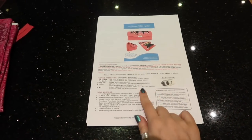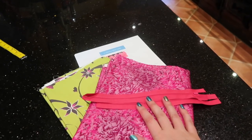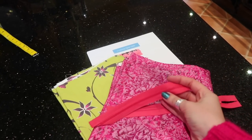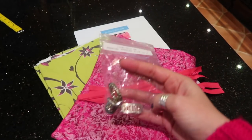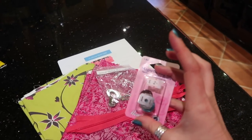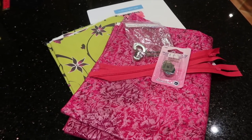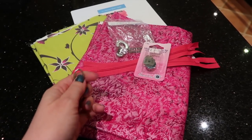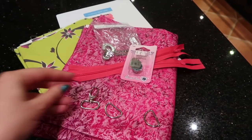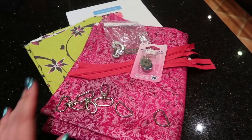You're going to need your pattern, your main fabric, and your interior fabric. For the way I do it you're going to need at least two eight-inch zippers with nylon teeth. You're going to need your closure — I've got a turn lock and I will also be showing you how to install a magnetic clasp as well. If you want to add a wrist strap you'll need a swivel clasp and two D-rings, and if you want to add a shoulder strap you need two more swivel clasps.